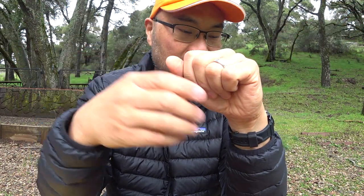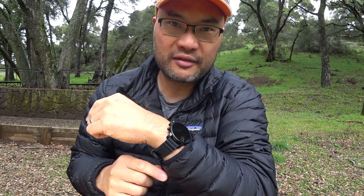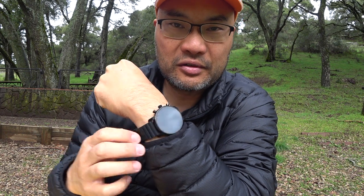Howdy everyone, welcome to the watch box review today. I'm glad you guys are here with me. Once again we're out in the field doing this the right way, kicking up dirt, kicking up some dust and some mud — it's kind of rainy and drizzly today. I'm going to walk you guys through a detailed review of my Fossil Generation 4 Explorist.